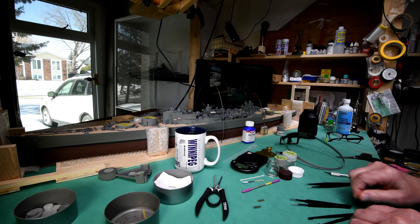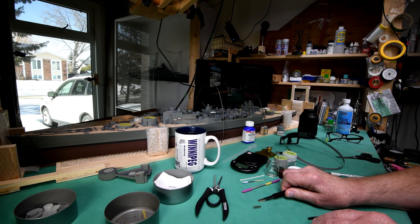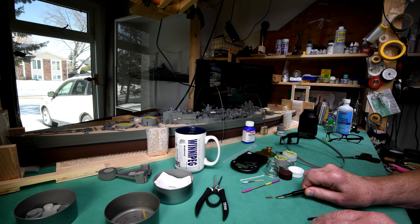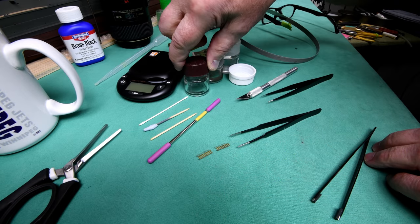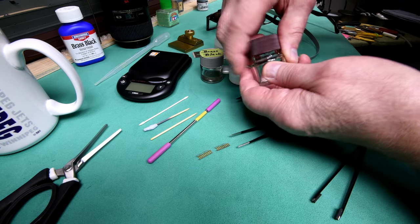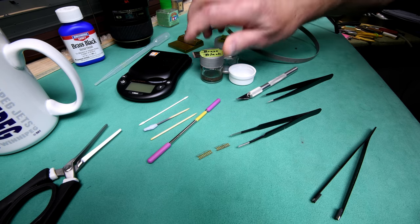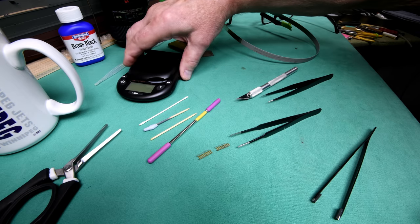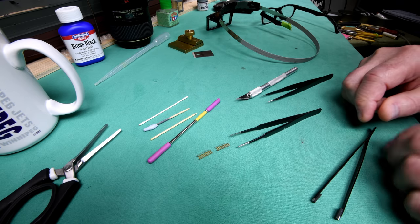I'm going to readjust and try something different. One of the viewers made a comment, so I'll explain what I'm going to do differently. I should mention that I have decided not to use the brass black — and when we get into that, I'll explain why. It probably would have worked, but I'll explain why later.